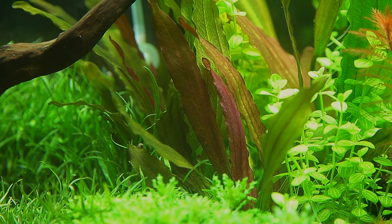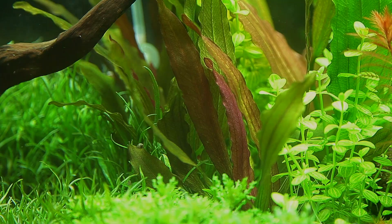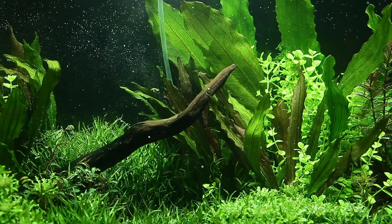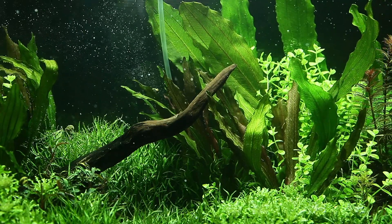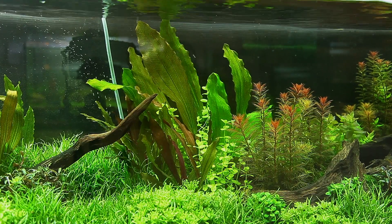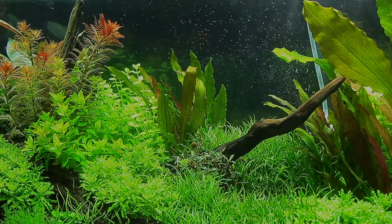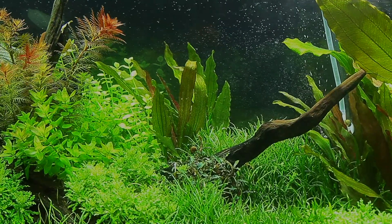Echinodorus red diamond is a stunning feature plant best used as a solitary specimen for maximum impact. It grows relatively tall, so it is ideal for most aquariums as a background plant in small aquariums and a mid-ground plant in larger tanks. Due to its growth pattern, the overarching leaves can create shade for plants nearby, so consider this when choosing adjacent species. Its high impact effect makes it a great focal point or centrepiece plant.